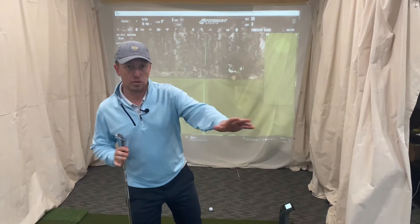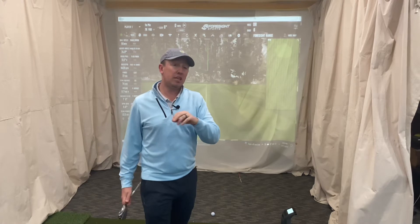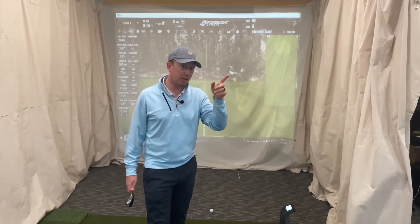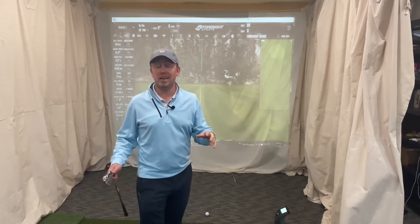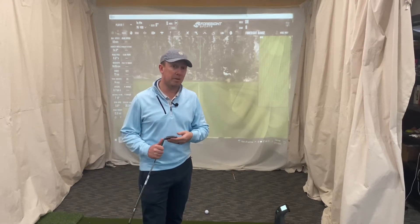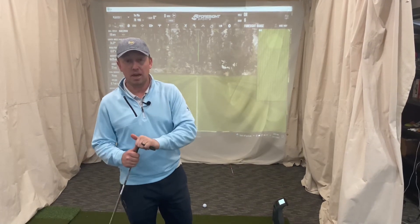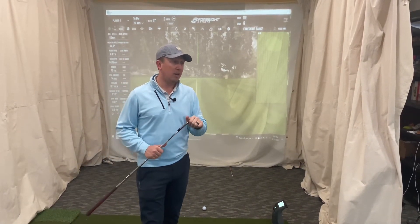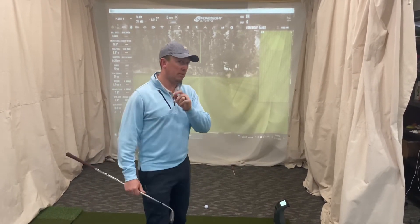We're trying to decide if it's worth upgrading from SM8s to SM9s. Something to consider: after about 40 rounds you should be changing your grips. After 75 rounds you're going to lose 10 feet of stopping power because of wear and tear on the grooves. After 100 rounds you're losing 20 feet of stopping power - and that's a study done by Titleist themselves at their performance institute. If you're a 100-round-a-year golfer, you should probably get new wedges every year anyway.